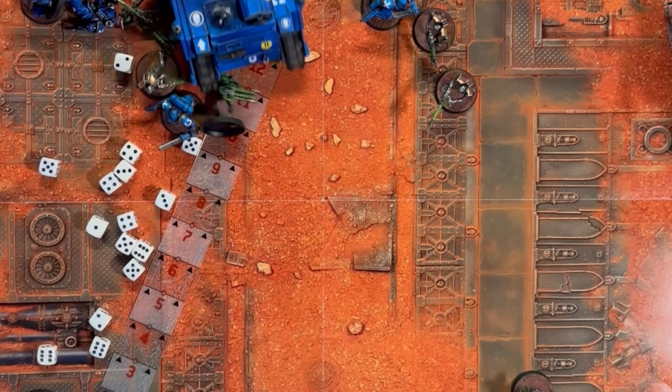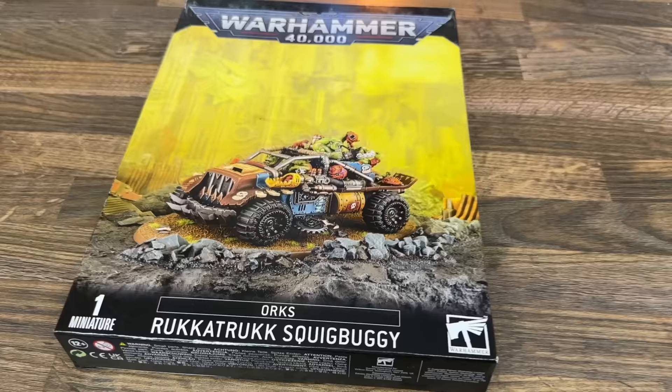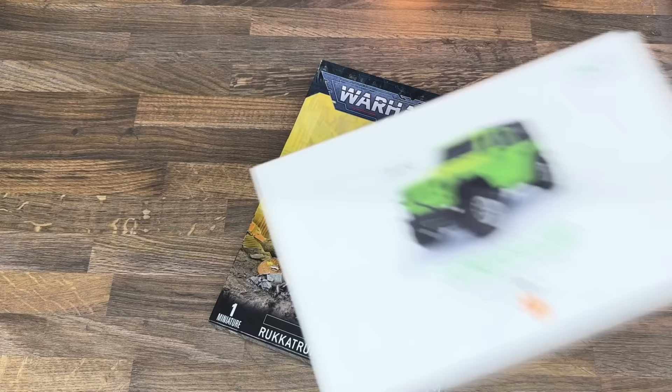Ever since I made the first working remote control tank, I realised there was something new in the modelling world that I really enjoy. In a future video, I want to make this Rucker Truck Squig Buggy actually drive around, but in order to do that I'm going to need to do a little bit of research into how to make this car work.